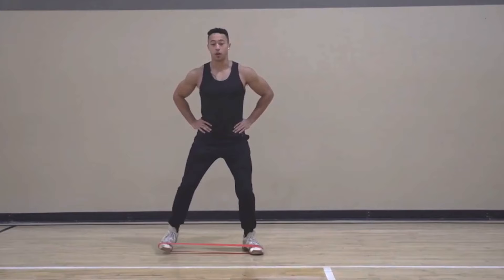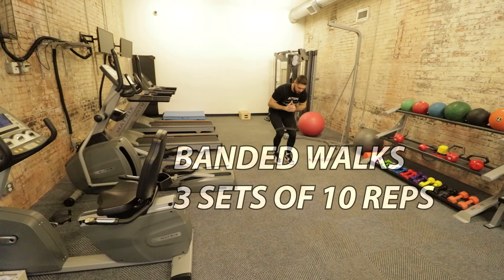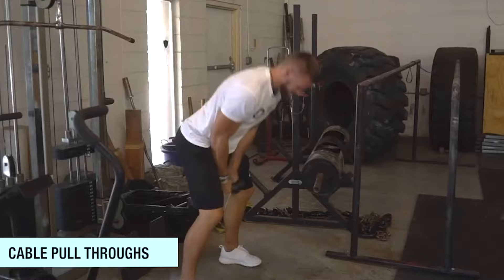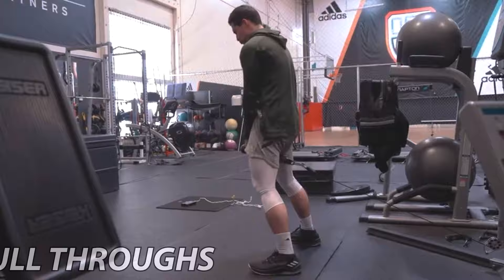Banded walks are done for strength and hypertrophy of the gluteus medius. I like to do three sets of 10 steps forward and 10 steps backwards on something like a monster walk or a half moon walk, and then three sets of 10 steps each side for a lateral side step. Cable pull throughs are similar — the focus is general strength and hypertrophy, not maximum strength. Three sets of 10 to 15 reps are going to be great.